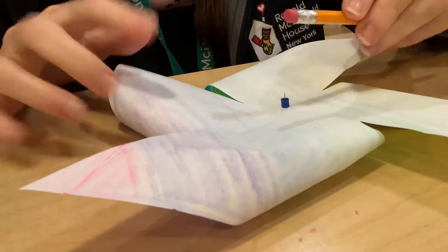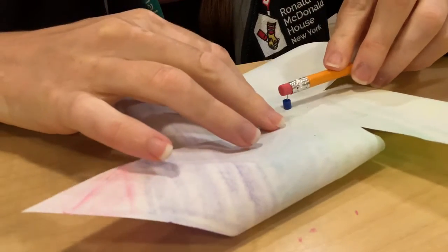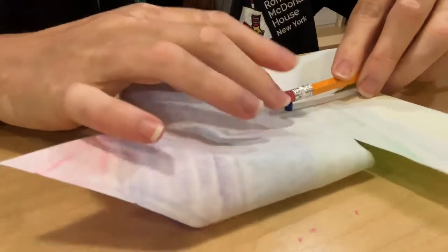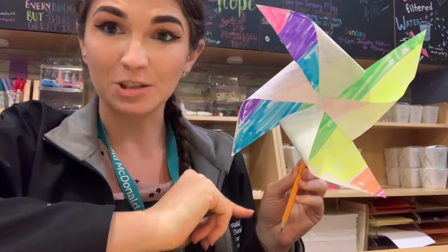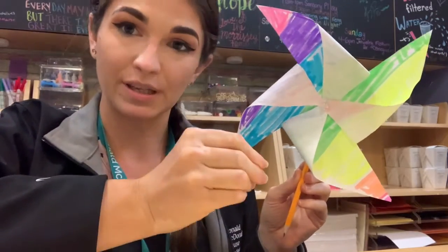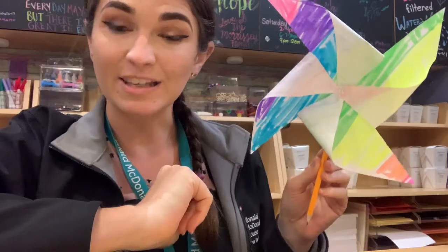We're going to take our pencil, and the eraser is where the pushpin is going to stay, so we can hold it steady. With the perler bead, it also helps give it a little bit of space so it's not just holding tightly against the eraser.